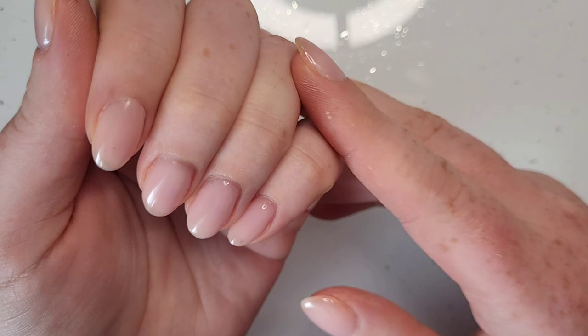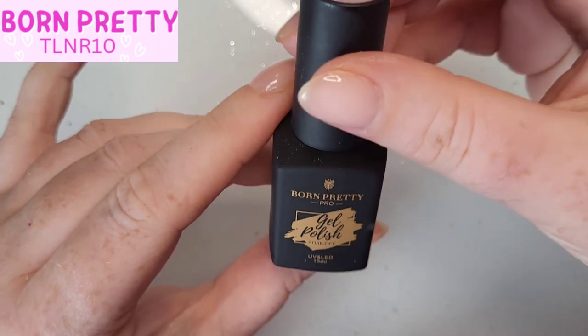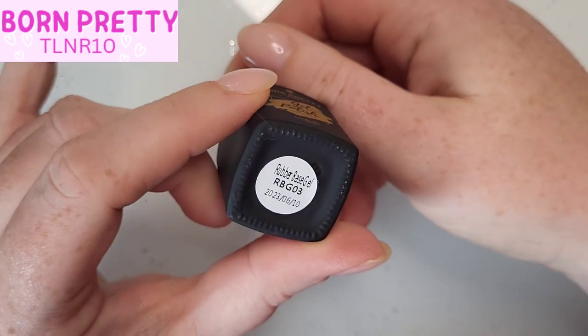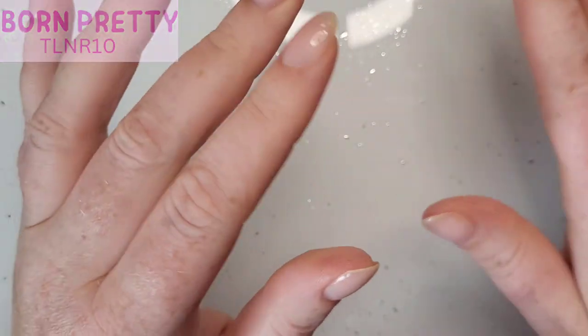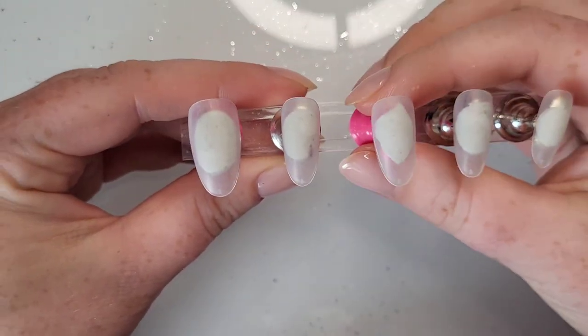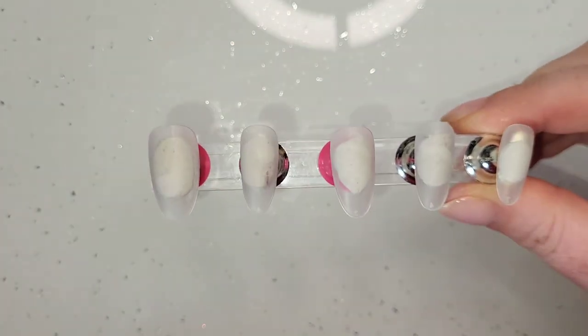Look at my natural nails. I've used Born Pretty's rubber-based gel — the new one from the PR package we got in the last video, this is 03. I absolutely love it. I use it a little bit like a builder gel almost rather than a rubber-based gel. It's such a nice colour and it goes on so, so smooth. It's just lovely.